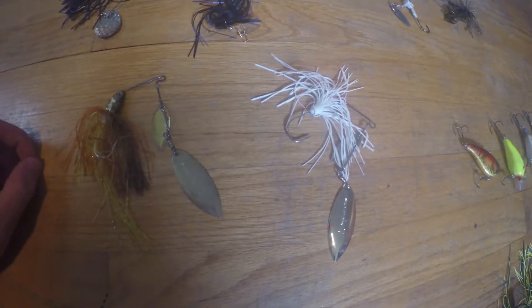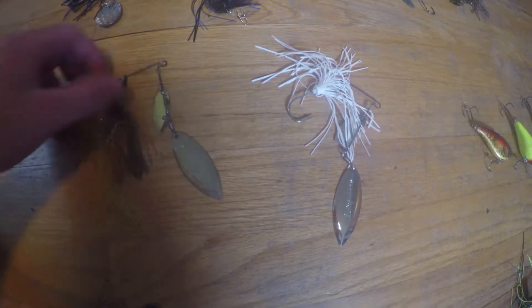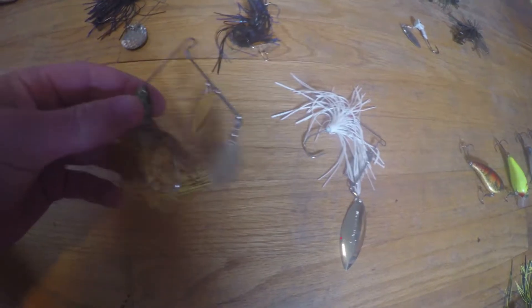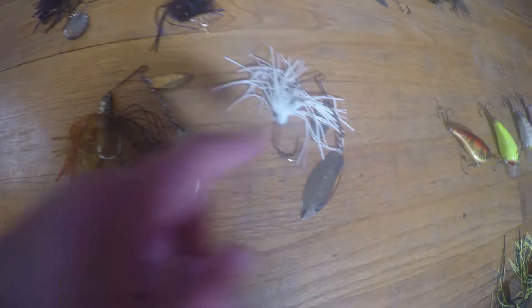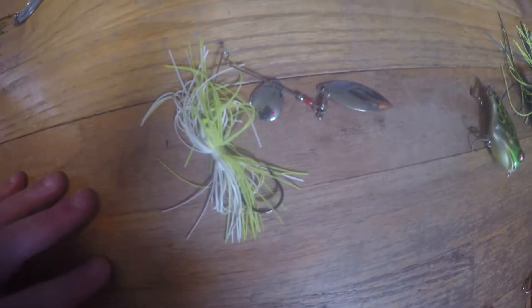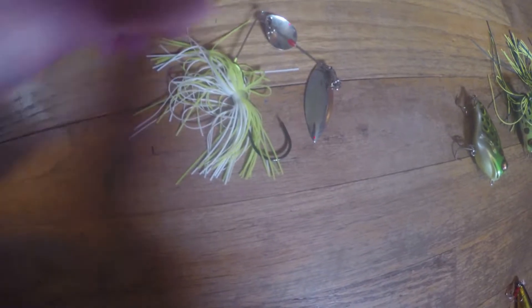Right here are my Terminator spinnerbaits. These things are really expensive — they were 20 bucks a piece. I've fished with this one the most, caught a ton of bass. I like this one because you can fish it in muddy water, and this one's more of a sunny day, clear water type. This bait I actually found while I was fishing — I think this looks like a Booyah spinnerbait, never fished with it before. Here's another spinnerbait — this is a Strike King. It's a great bait, sunny day. I caught some bass on this, they're all like two pounds, pretty good size.